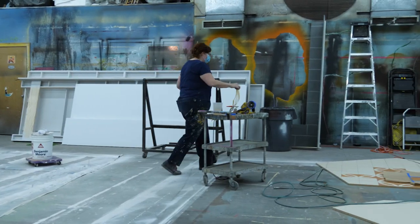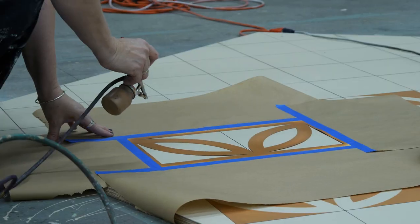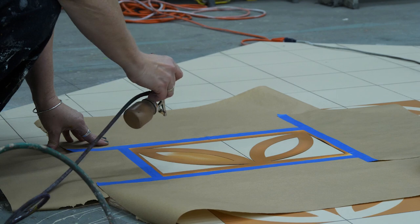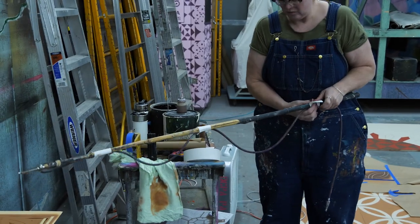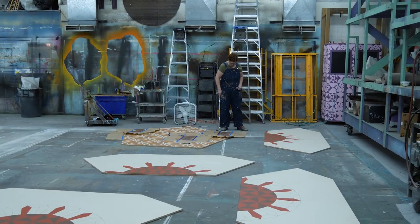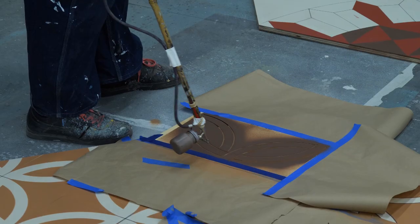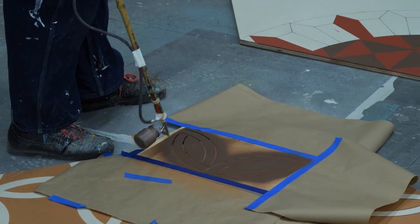Since it's on the floor there's a lot of bending over and squatting. At one point I got tired of bending over to spray the stencils, so I actually put an airbrush on one of our sticks to spray so I didn't have to bend over.